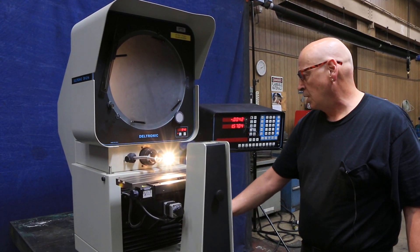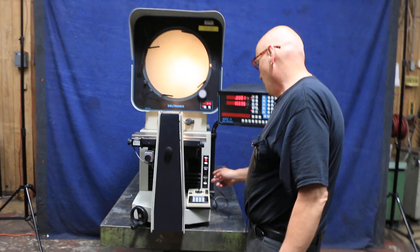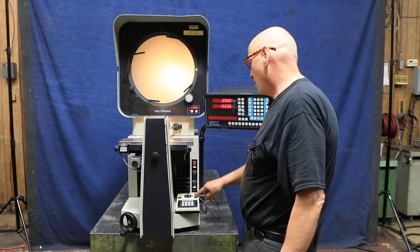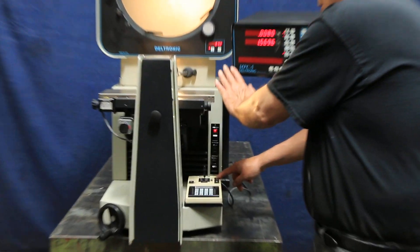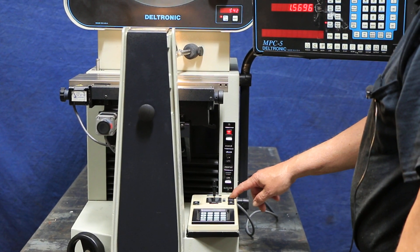This also has a slow speed — when you get the feel of it you just have to tap it. It also has automatic focus, so the table will go in and out automatically to focus, and it has both a fine and a fast range.